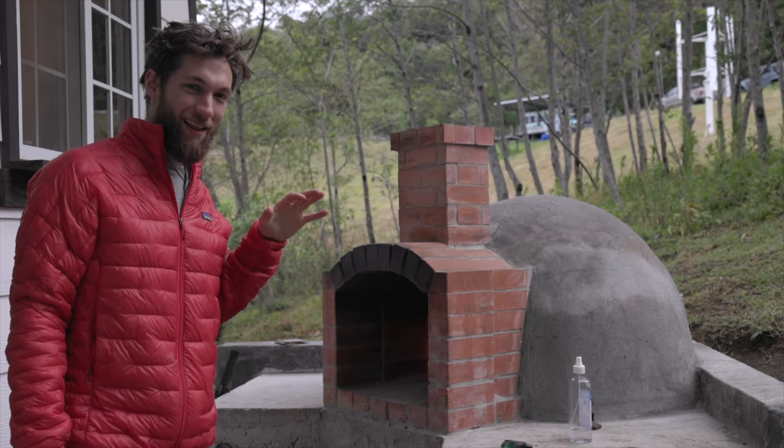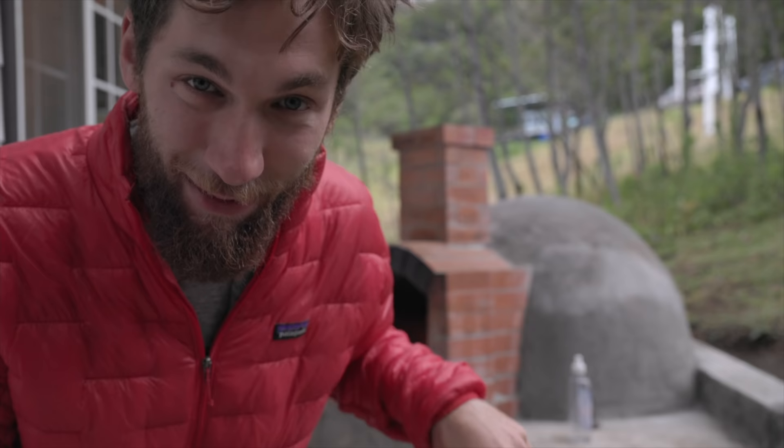This is going to be the first loaf of bread that we've cooked in this pizza oven. We're not going to get it as hot as we would for regular pizza — not like 800 or 900 degrees — we're going to get it around 350 to 400 and get a nice rustic loaf of bread in there. It does take a little while to heat up, so that's one of the first things I'm getting done.